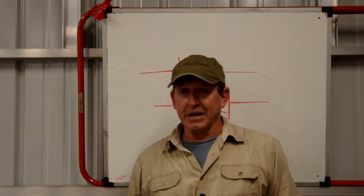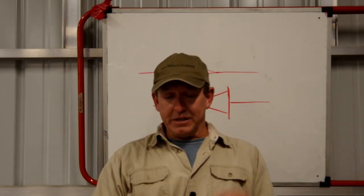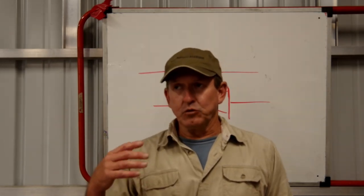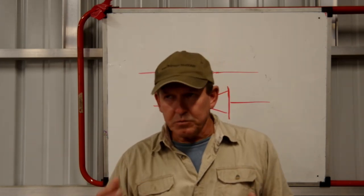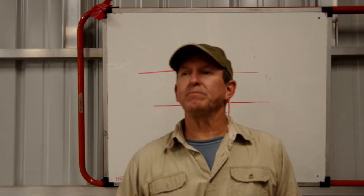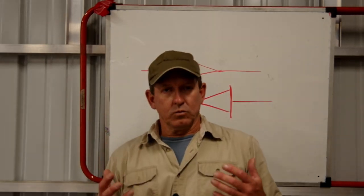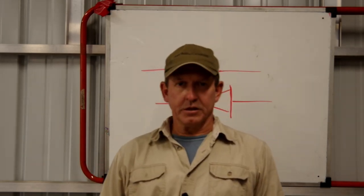So, today this is Galvanic Isolators Part Two. Today I want to talk about the different types of galvanic isolators, because they're not all created equal. And I'll let you in on some of the considerations that you might want to think about when you're trying to find one for your boat or replace an existing one.